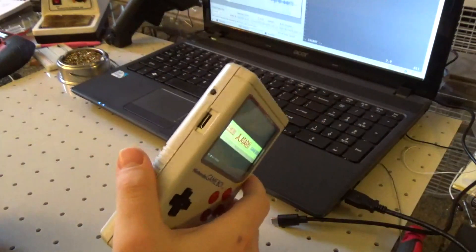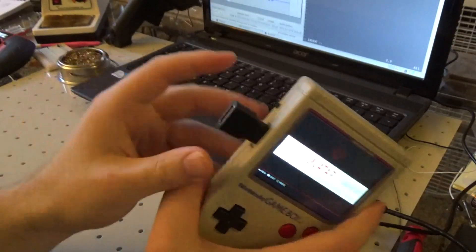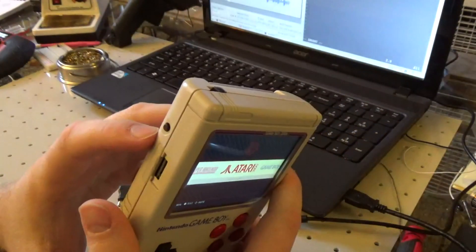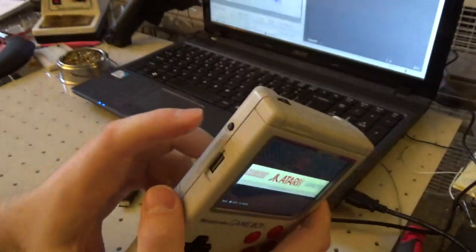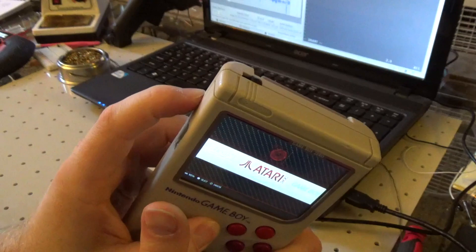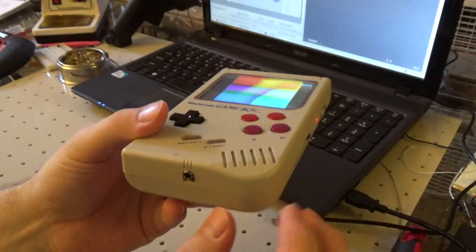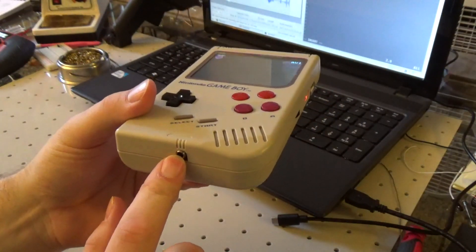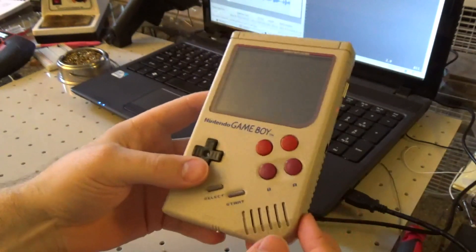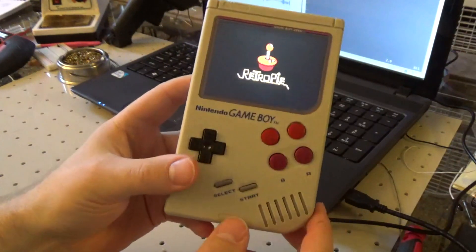Over here is a mini-HDMI port, which you can use with a small adapter. The power switch is up here, but there's also a second safe power switch that will actually shut down the computer properly — you hold it and it shuts down for you. There is a 3.5-millimeter headphone jack here with mono audio, which is usually fine for retro games. When you plug in headphones, the speaker turns off, which is really convenient.